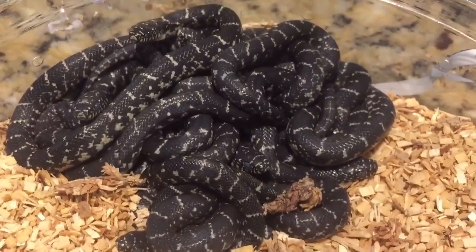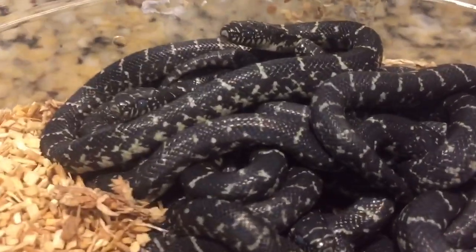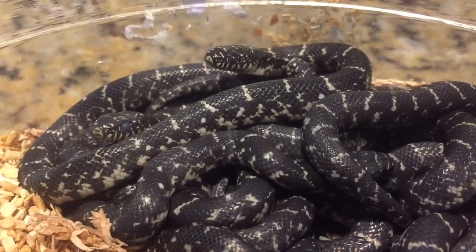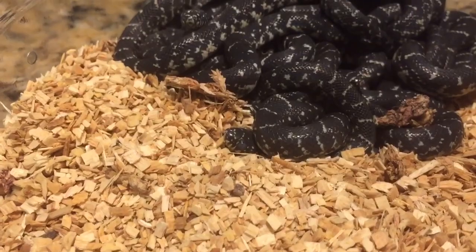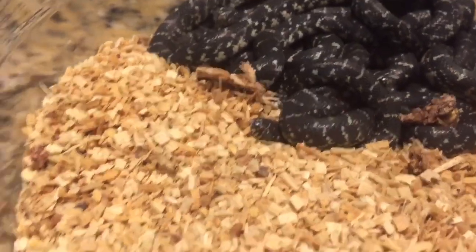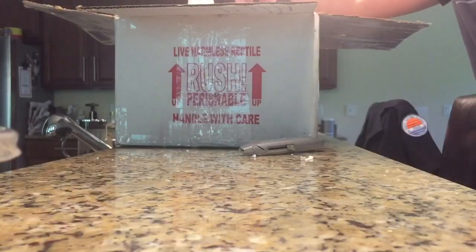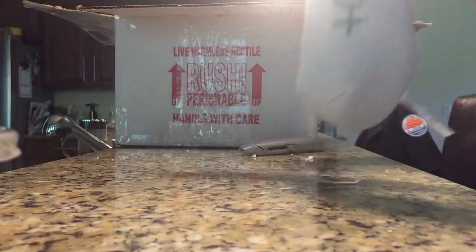That's a whole lot of Eastern Kings. Looks like they behaved on the way here. Actually, I'll have to count them first. They're not eating yet, but we're gonna go for one of these little tube socks here.